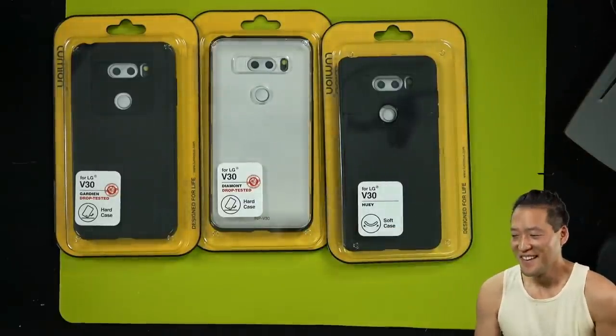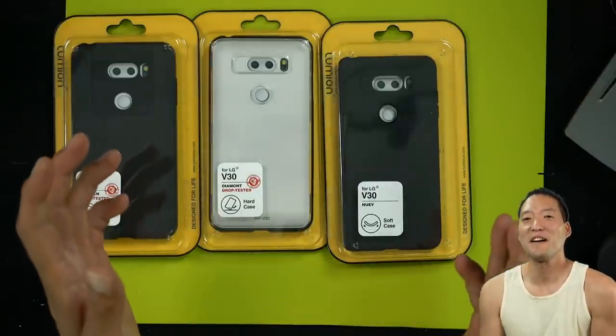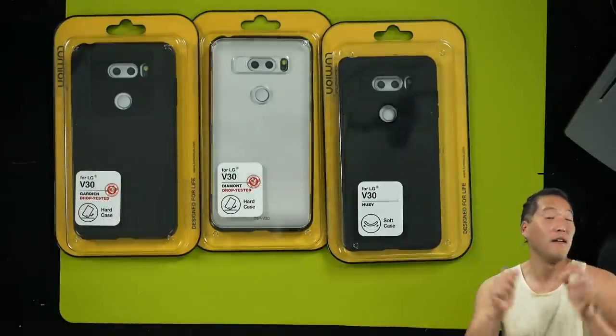Hi guys, it's Max from High on Android.com, where we get all on Android every day.